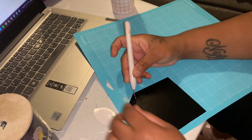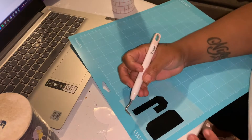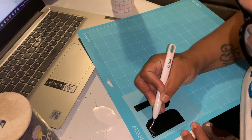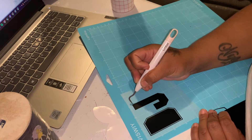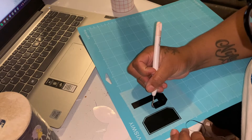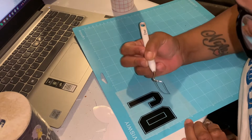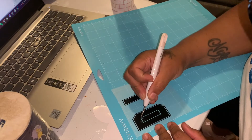Now we're going to go ahead and weed our decal. Typically when I'm doing a project like this, I do try to have some smaller objects on the project as well so that I don't waste so much vinyl. For the sake of this video we did unfortunately waste some vinyl. This is a pretty quick weed — we're just going to remove the outside and remove those little lines so that you can see the definition of that decal. And here we go — it's pretty much done.